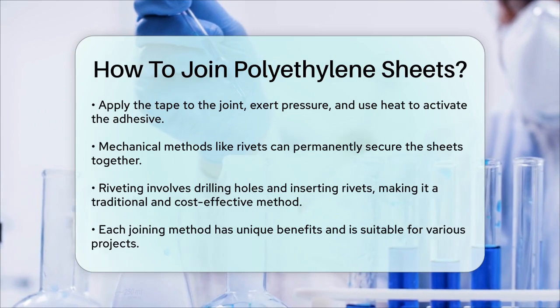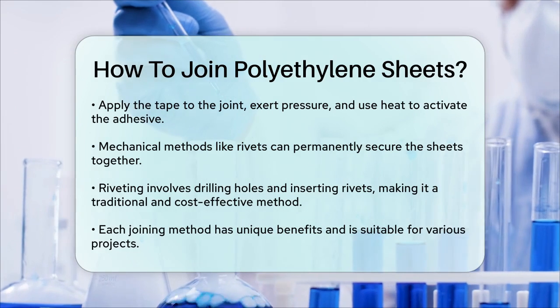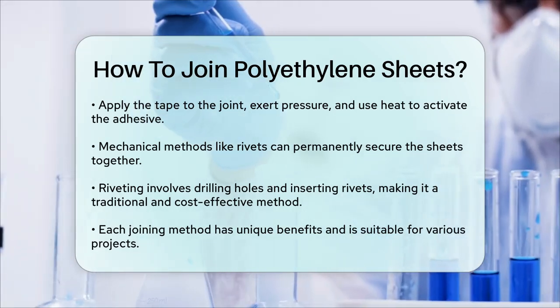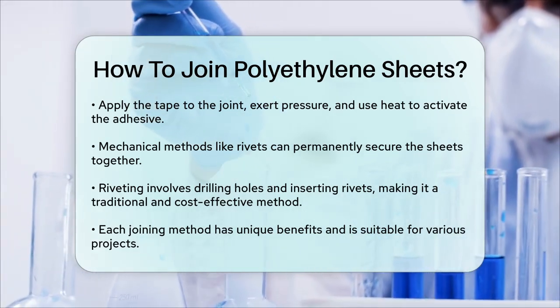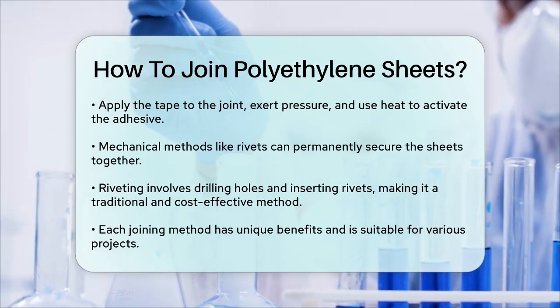Each of these methods has its own advantages and is suitable for different types of projects. Whether you're working on a greenhouse, a construction site, or any other application, choosing the right method will ensure a strong and durable bond between your polyethylene sheets.